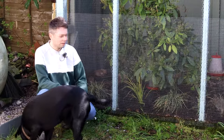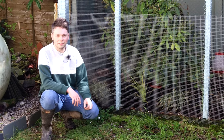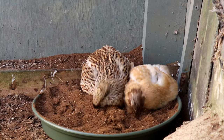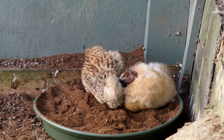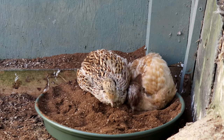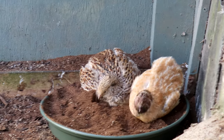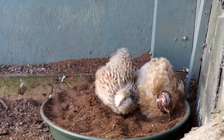So there we are — quails are enjoying themselves in the nice new coop, right as rain with all of the sand in the corner there now. Thanks for listening. Don't forget to like and subscribe. We'll see you next time.